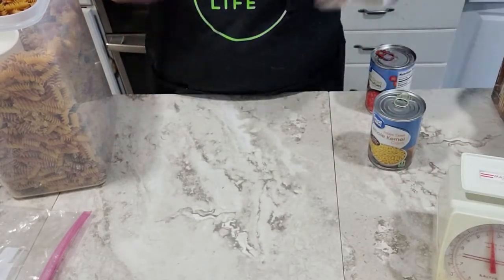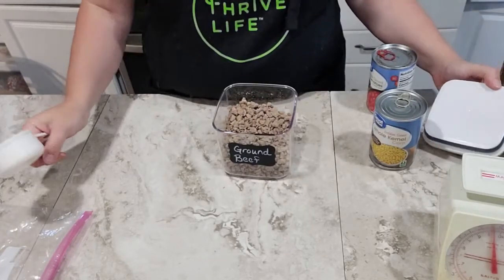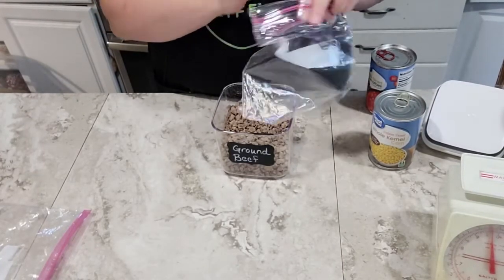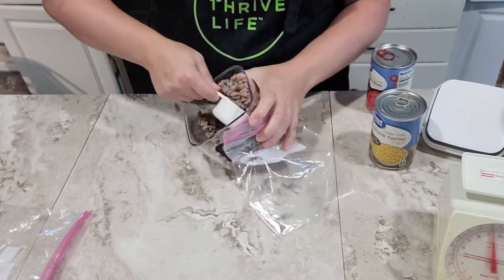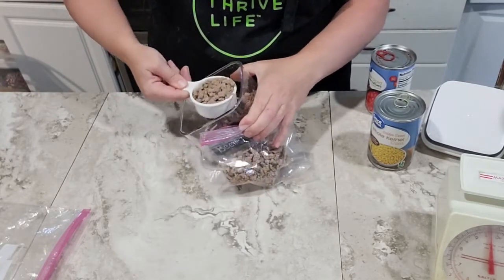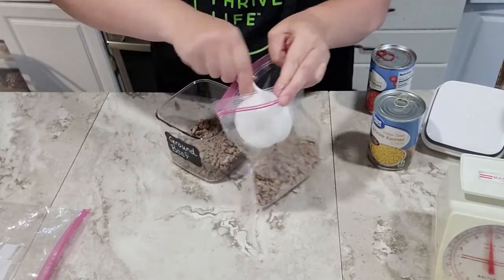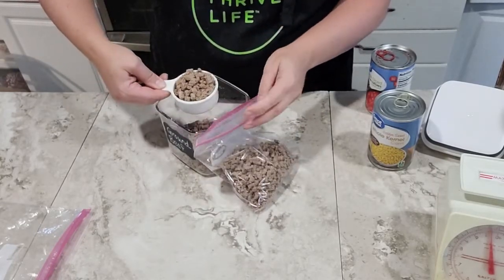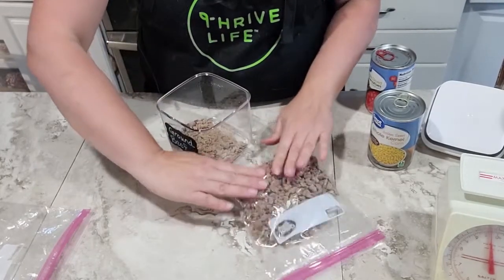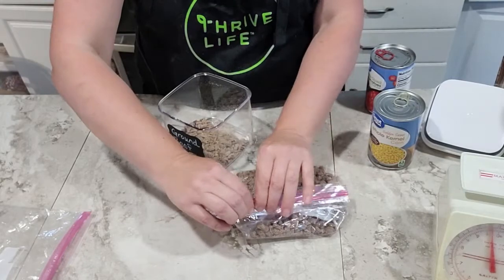Next we're going to do the hamburg. It calls for a pound, but I'm going to do two cups which is just under a pound — I find that's a good way to cut down on the cost of any meal by using slightly less meat. I'm using a half-cup measure, so I'll scoop out four of these. I can be a little generous in my scoops since I know I'll end up just under a pound. There we go — flatten that out, get as much air out as we can, and zip that up.